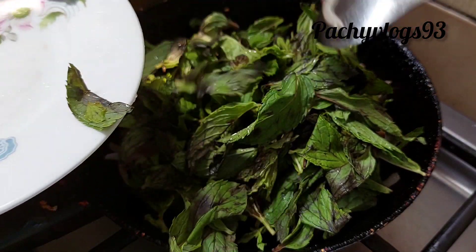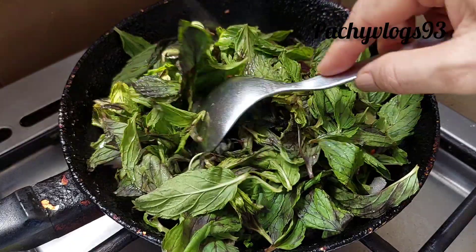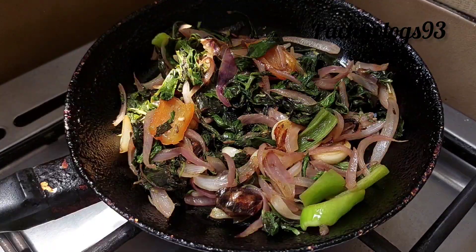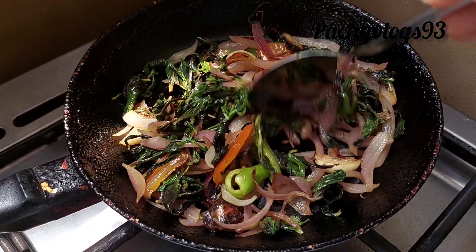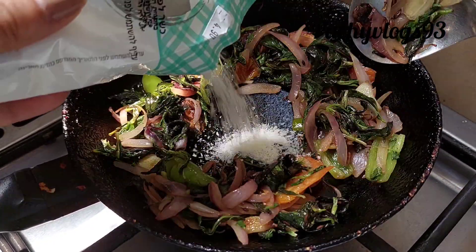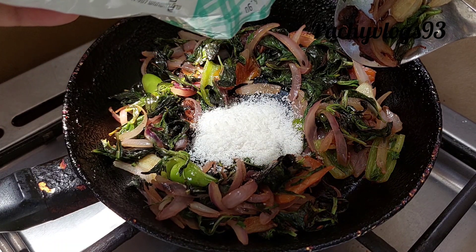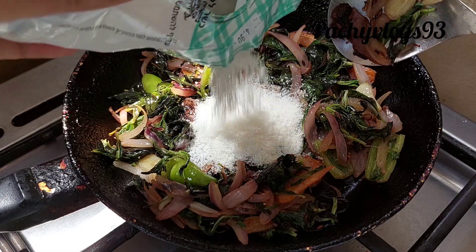Add a small amount of nuts. I will put the coconut inside the stove and stir it.